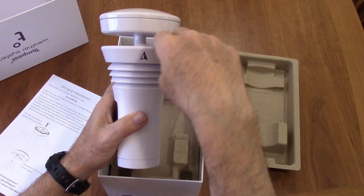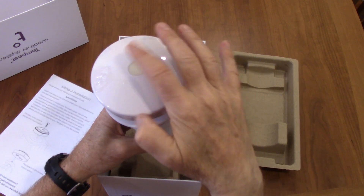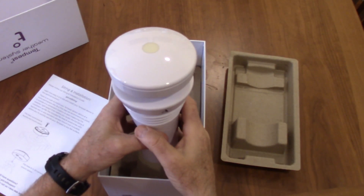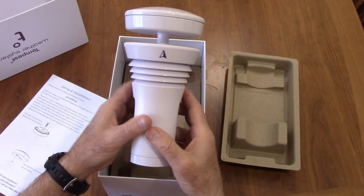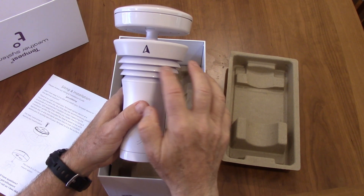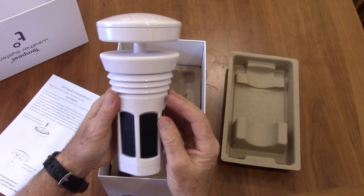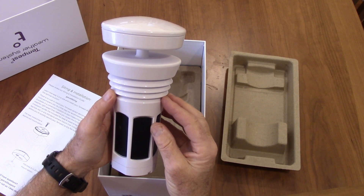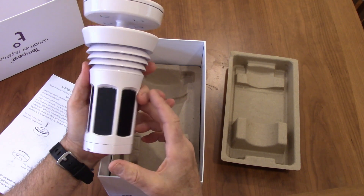For the wind, the wind passes through this gap here, and there are little wind sensors up here. It's also got a light sensor on top — I think it detects UV light, I have to check that. And it also detects lightning. For temperature, there's a temperature sensor and a humidity sensor inside these louvers, which is pretty standard for weather stations.